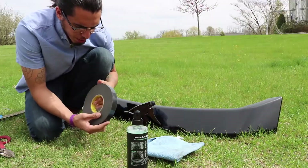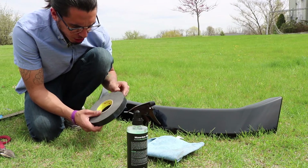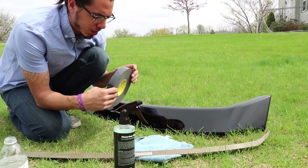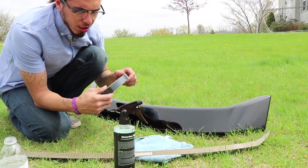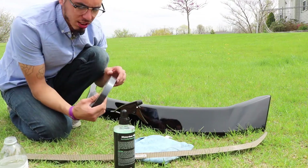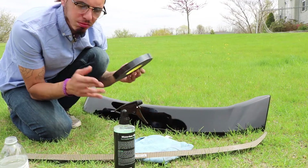Alright, so this 3M tape that we got right here, it's supposed to be really good for exterior parts like this. It's supposed to be really sticky. It's called VHB tape. Shout out to BJ — he's the one that hooked me up with this. I'll have him linked below as well. What I'm going to do is mock up where it's going to go on the gurney flap by laying out the strips and cutting it to size. Then I will show you that when it's all done and mocked up.